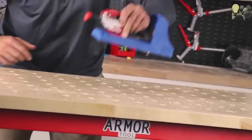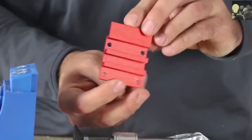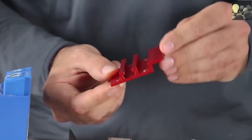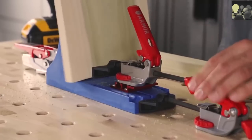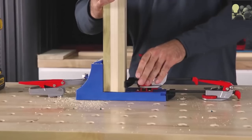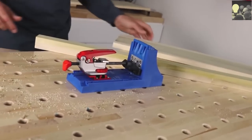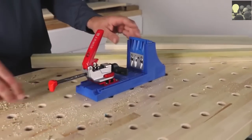Need an extra set of hands in the shop? Armour Tool's new jig bracket will give your old jig the Armour advantage in one simple upgrade. This jig allows you to incorporate Armour's one-handed clamping technology into more aspects of your shop, and can give your jig auto-adjusting capabilities in just a few minutes.